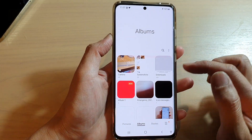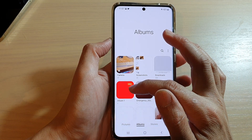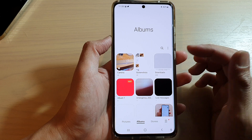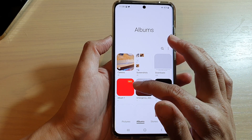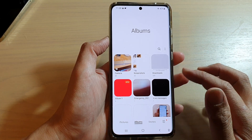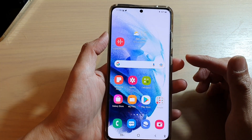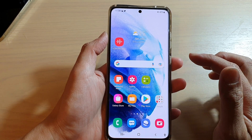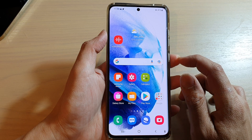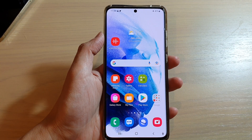And that's it! I have successfully removed the photo for the album and set it to a blank red color. You can set it to red, white, black, or whatever color you like. That's how you can remove a gallery album cover image and set it to a blank color. Thank you for watching — please subscribe to my channel for more videos.